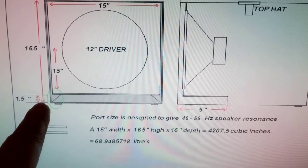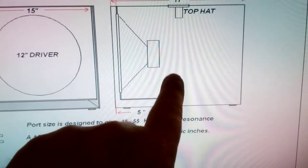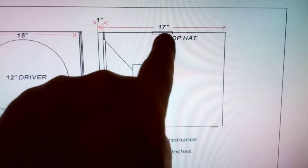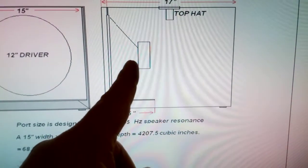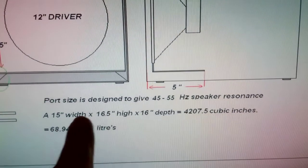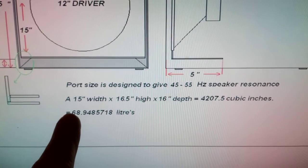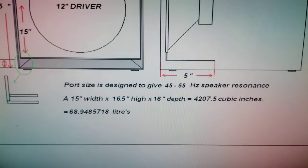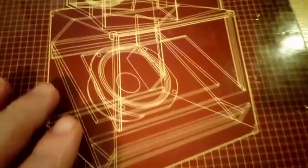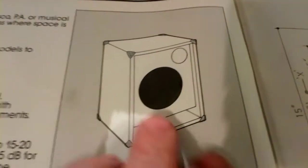It's 16 and a half inches high - you have to take that piece into account when calculating interior volume - by 16 inches in depth. I know it says 17 there, but I've got a one-inch recess for the speaker to go into so it's recessed back by an inch. That gives me a volume of 4,207.5 cubic inches, which equates to just shy of 69 liters. That's important - 69 liters. I've got this book here: 'Loudspeaker Enclosure Design and Construction,' which covers port sizing, reflex tubes, ducting, and everything else.